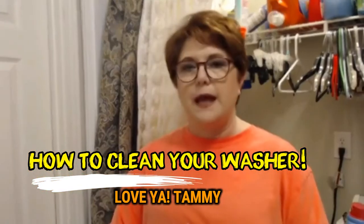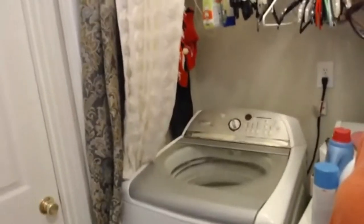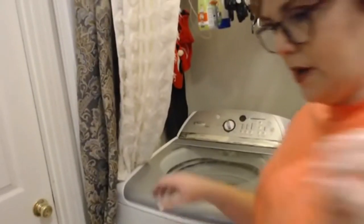Hey y'all, it's Tammy. I've had a really late start this morning because of the kind of weekend we had with our safety tank and all that stuff. Anyway, I'm going to show y'all what I'm about to do, and I don't know if any of you have this problem or not.